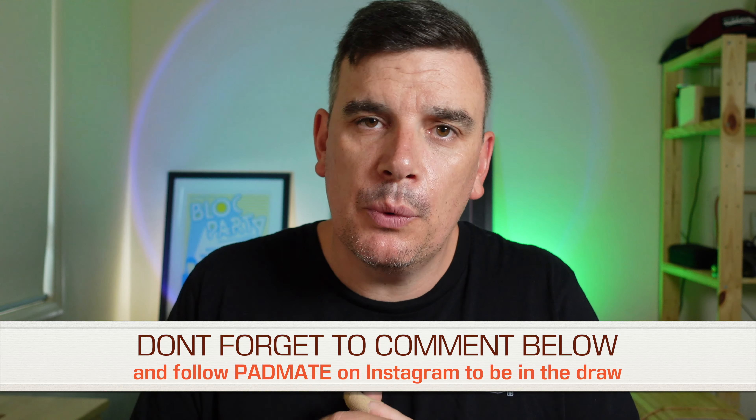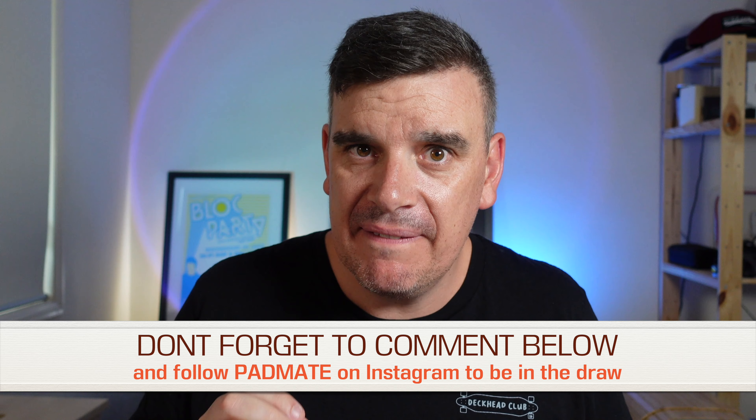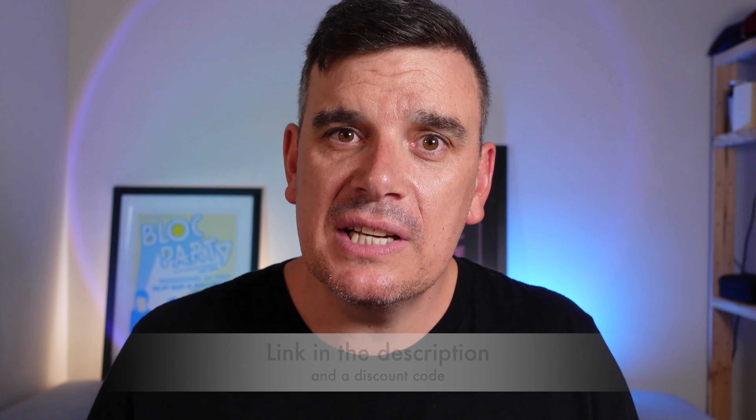Charging is via USB-C and you get up to eight hours of music and talk time, though that will vary depending on volume. These things look and feel fantastic, and once you've had them on for a couple of minutes you forget they're there. When you pause the music you can have a completely normal conversation. They connect to your phone via Bluetooth 5.0, so there's very minimal lag — you can comfortably watch a movie or TV show on your device.